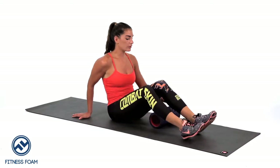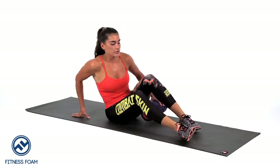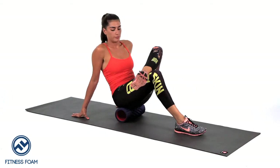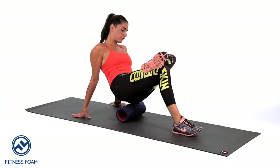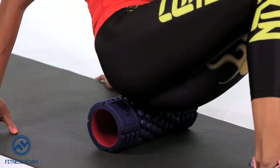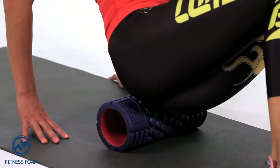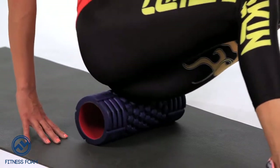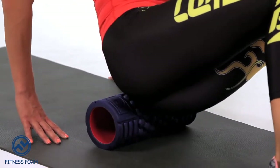To foam roll the left glute, we're going to place the foam roller underneath us, bend the left ankle onto the right knee, and shift our body weight over to the left side, exposing the glute medius and the piriformis. Take your time here, rolling all the way up to where your lower back starts.